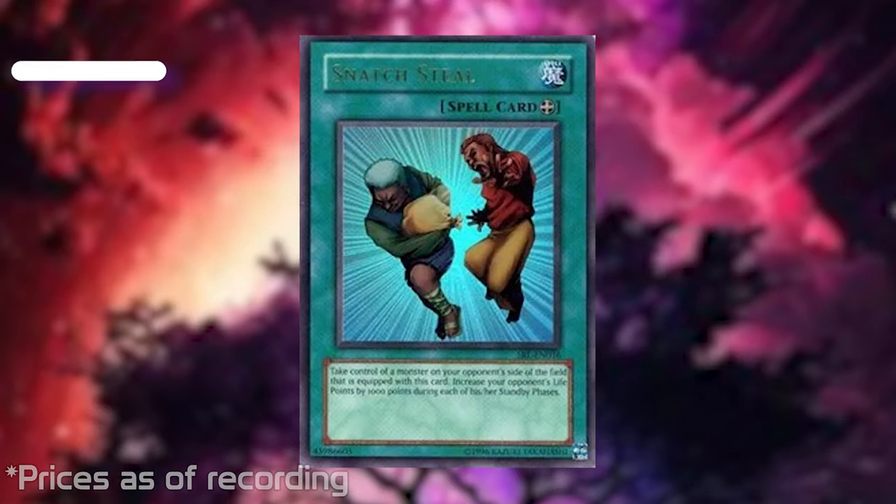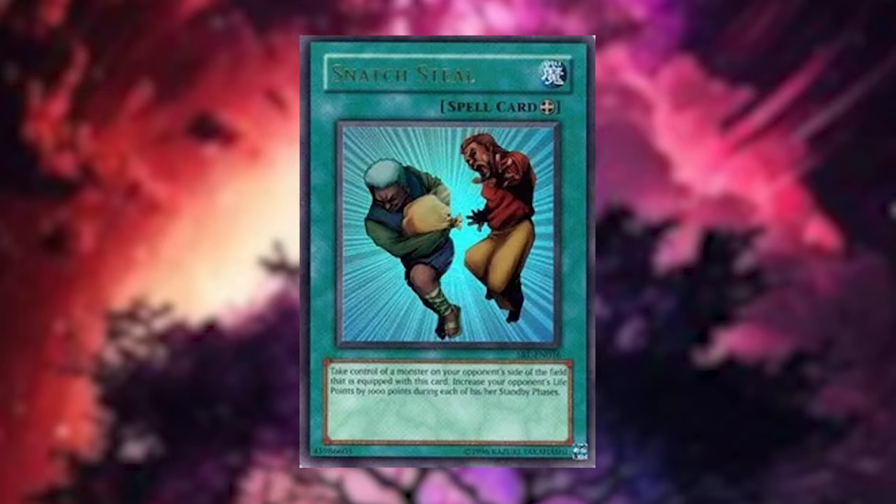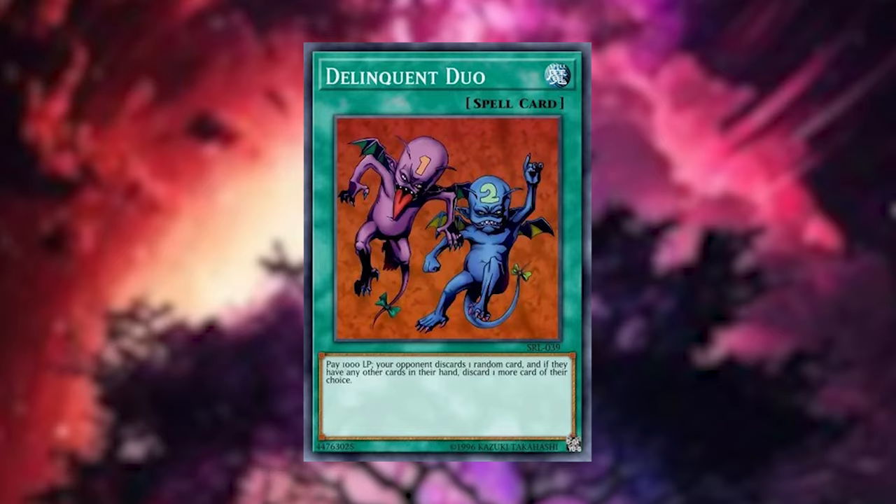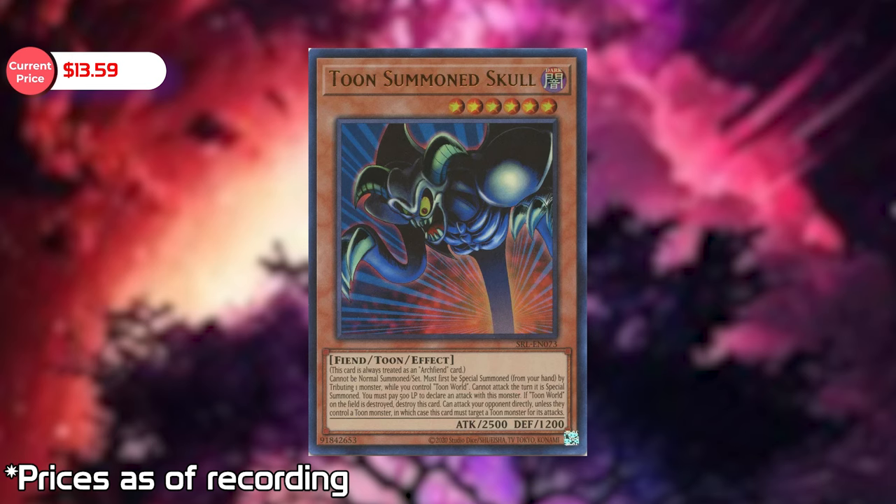Let's talk about the high values from this set. Being that this is a reprint, we're not expecting crazy prices. The number one card is Snatch Steal at $29.01. The second highest is Liquid Duo at $22.55, and the third highest is Toon Summon Skull at $13.59. I don't think I pulled any of those three yet. I'm pretty close to 100%ing the previous two sets, but haven't touched much of Spell Rulers.